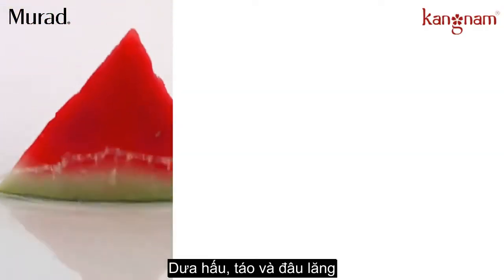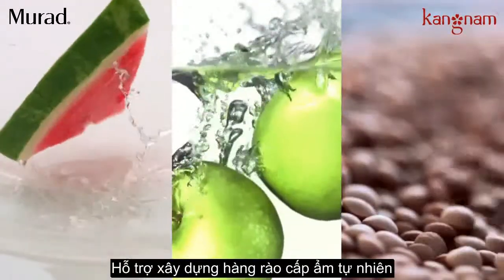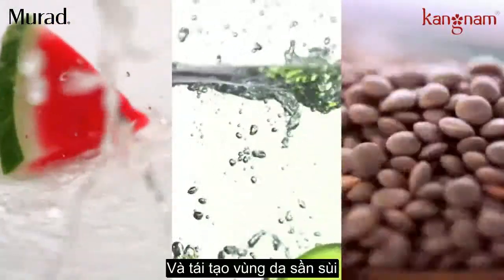A botanical blend of watermelon, apple, and lentil provides the building blocks of skin's own natural moisturizing factor to help dryness, flakiness, and rough patches.